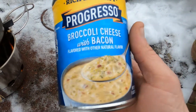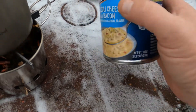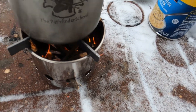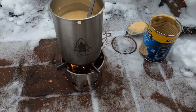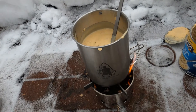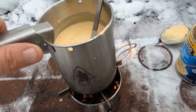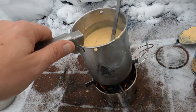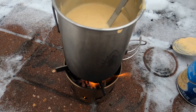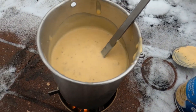There you have it guys — the bug out bag soup challenge, tada! It's just a handful of twigs cooking the soup. In case you were wondering, it's Progresso Broccoli and Cheese with Bacon. I can hear the soup boiling down there — this is really best done with a pot holder. She is a little tippy; that's one downfall to this thing.